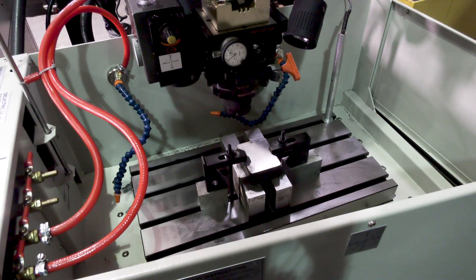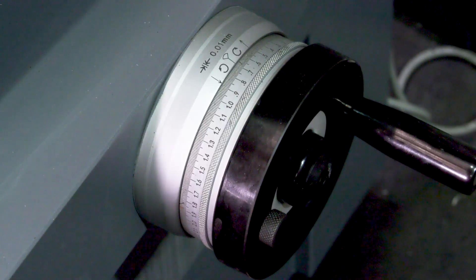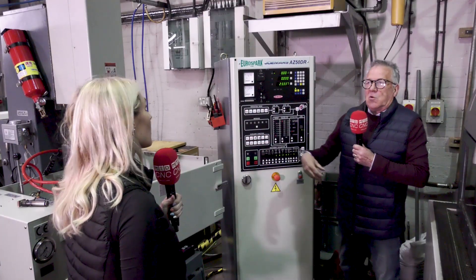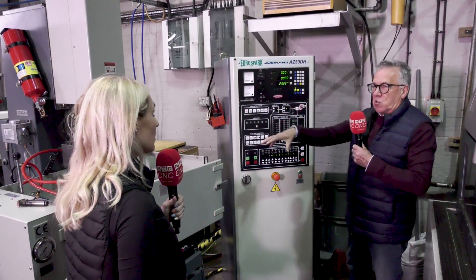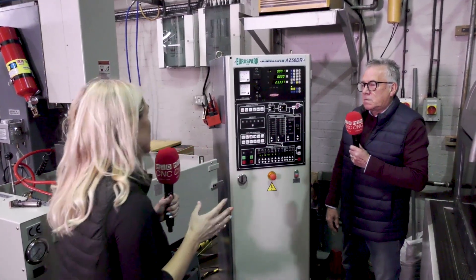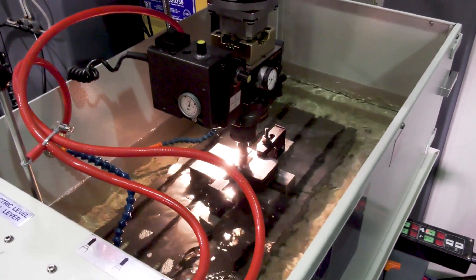But for the size of work they're doing it's ideal, and where necessary you can put large jobs in there and fill the capacity of the tank — although you haven't got the power there, you've got the facility to do that. They've gone for a manual machine, they had a budget, and you found the exact solution that they were after. That's right.